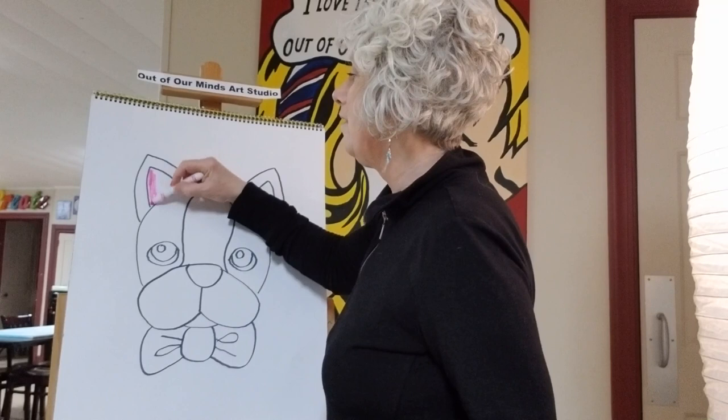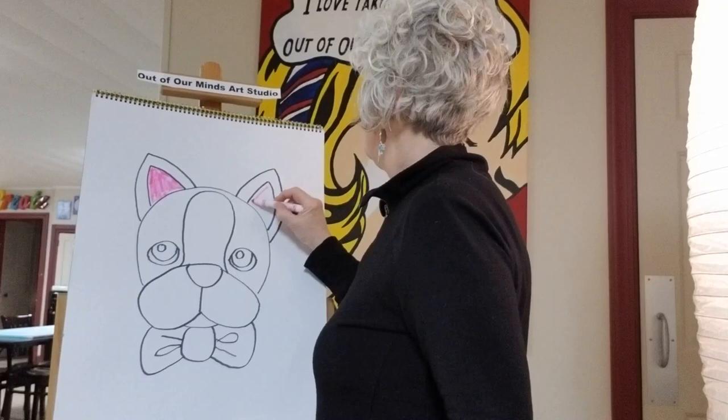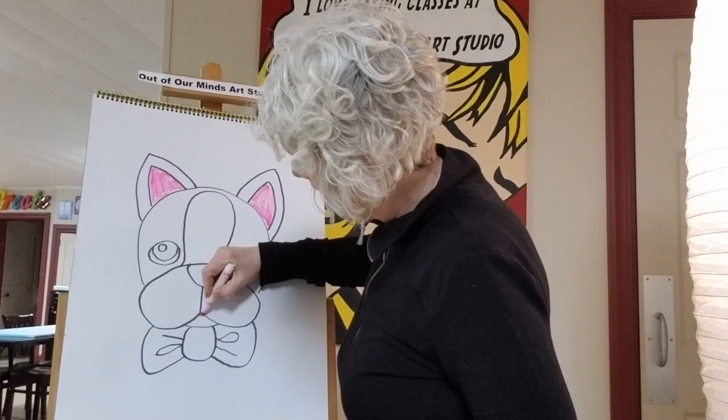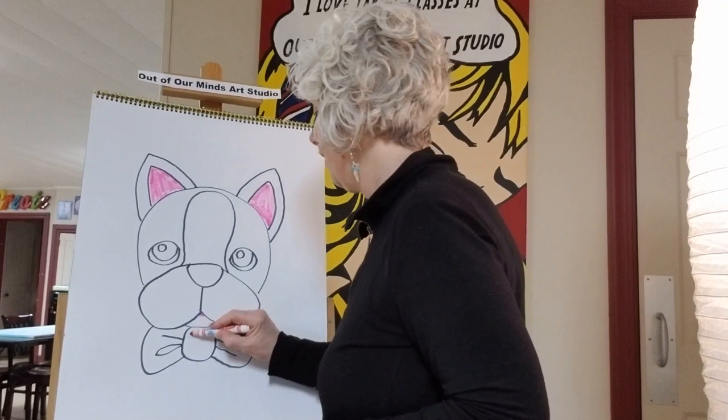Now we're gonna start coloring. I'm gonna do all the other colors first, then go back to black. Let's make the inside of his ears pink. Boston Terriers' noses are usually black, so we'll leave his nose black. And let's add just a tiny bit of pink on his mouth. Now let's do the bow tie.